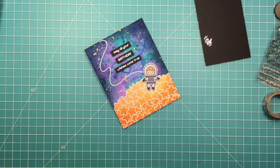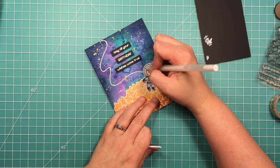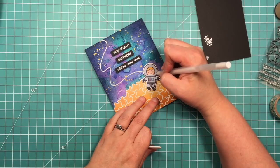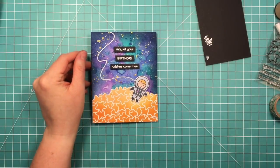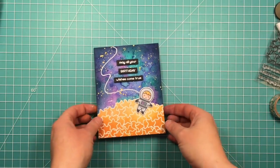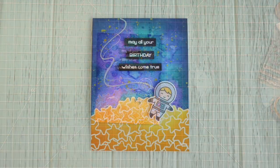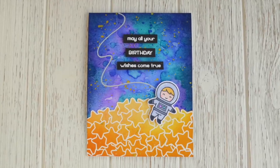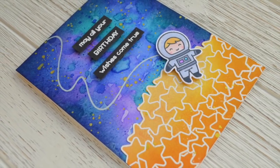I decided to add just a little more detail to him — I used a white gel pen to add some shine lines to the round part of his helmet. And that is the finished card, which I think is a super fun way to use the stars that doesn't require the jar. I just think that background with those stars, they really look like they're glowing. Here's a closer look. Thanks for watching — have an amazing day!